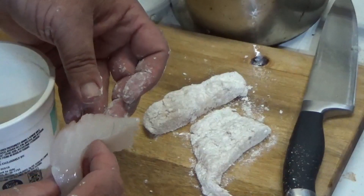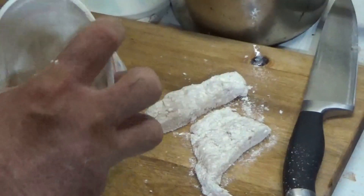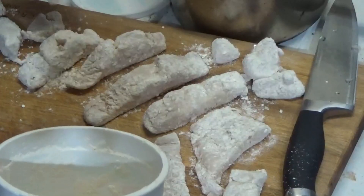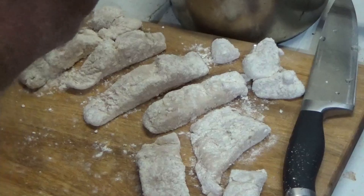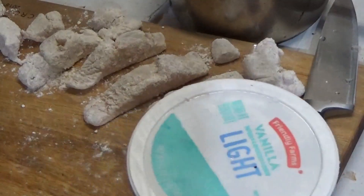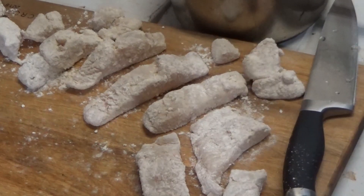Ain't that some good-looking meat right there! I'll put this back in the refrigerator because the refrigerator acts as a dehydrator, and that's why that powder stays dry. All that fish came out of one fillet. We're just gonna let that sit there for a while while I get some oil warming up — we want to cook at about 350 degrees.